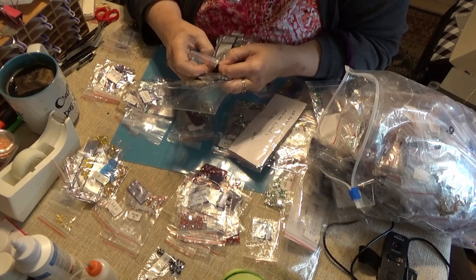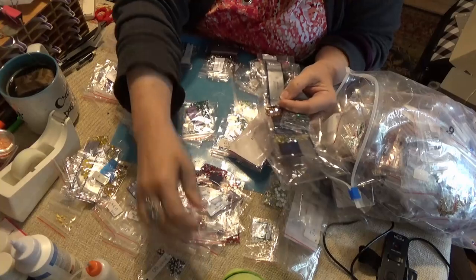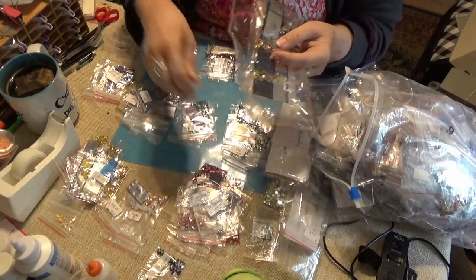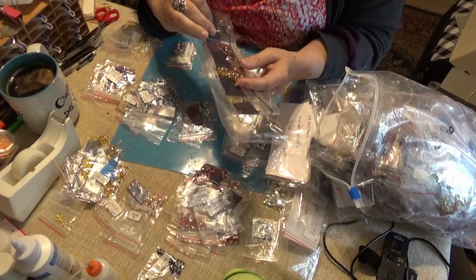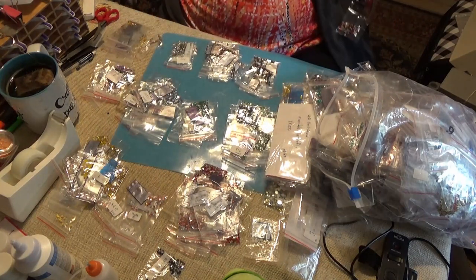There's only one left, and since it has a code with it, I want to keep it. It's red — maybe I can find where the code belongs. It's green. Brown, brown. I have a whole strip here to take apart.